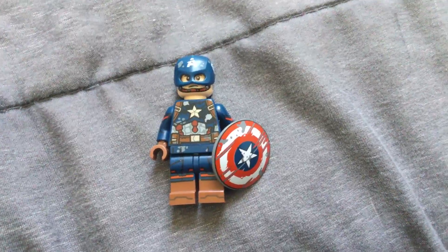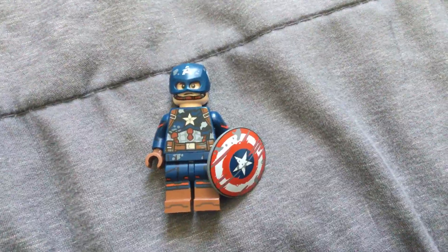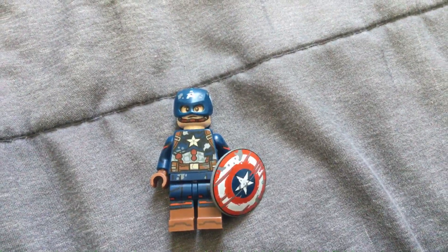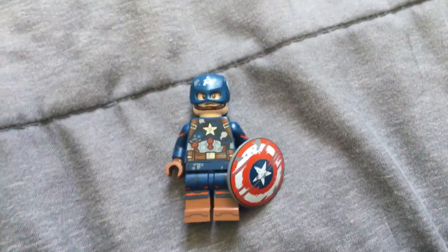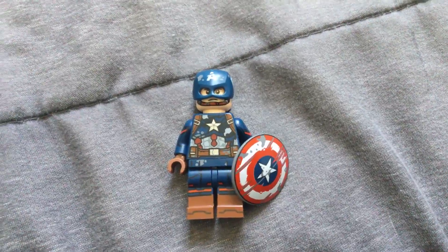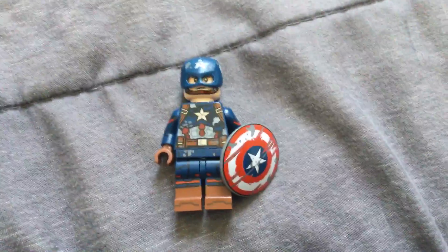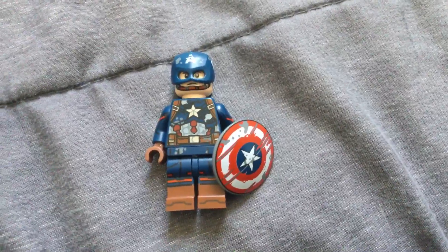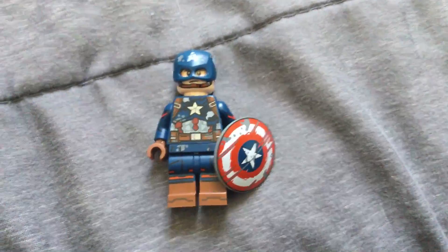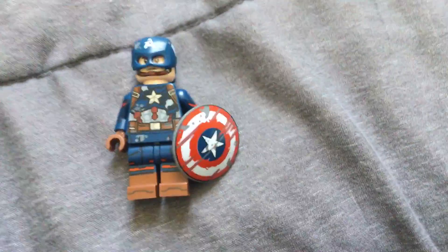The head is from Captain America — it's come in a lot of sets, but the way I got it is from the Captain America Mech from this year. The arms and the legs are from Captain Carter from the Marvel CMF. The hip piece is also from Zombie Captain America.